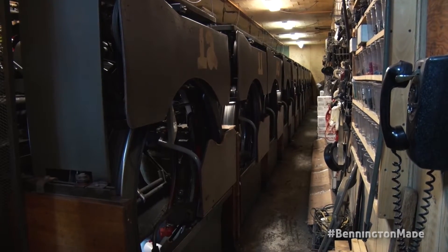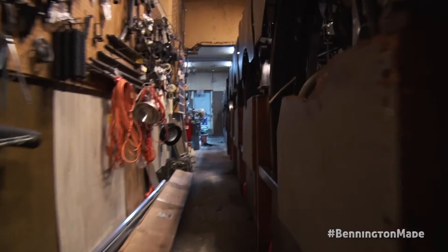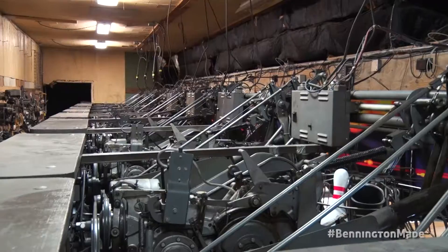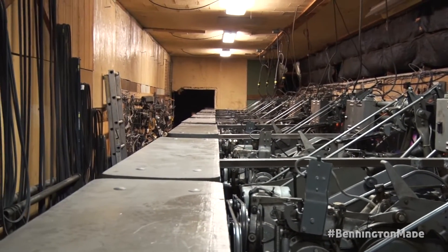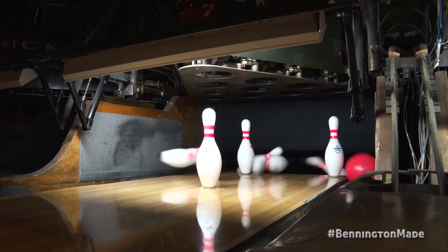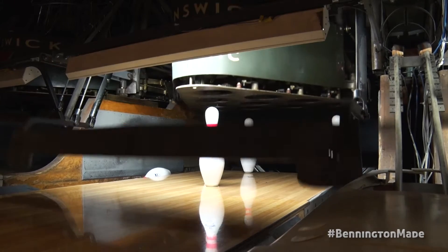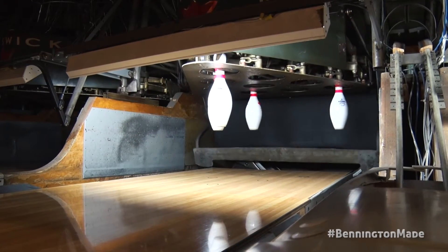We did all these renovations back in 1999. My mom and dad decided they were going to renovate and bring Bennington Lanes back to what was state of the art. My parents reinvested over $500,000 in 1999 to do the renovations — from the scoring system to the ball returns. We went from wooden lanes to synthetic lanes.